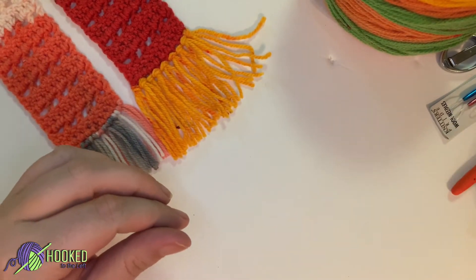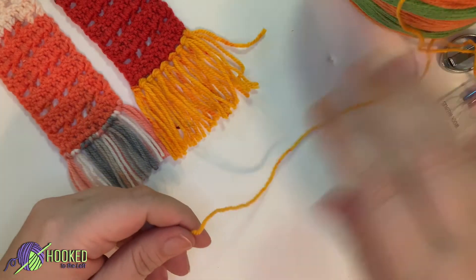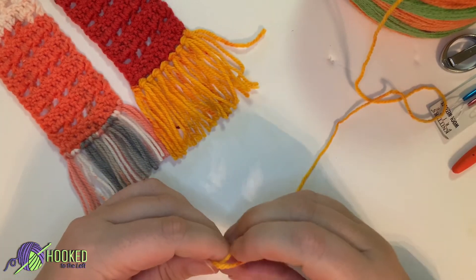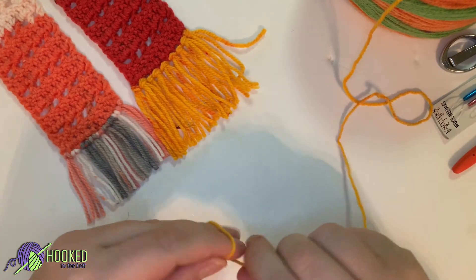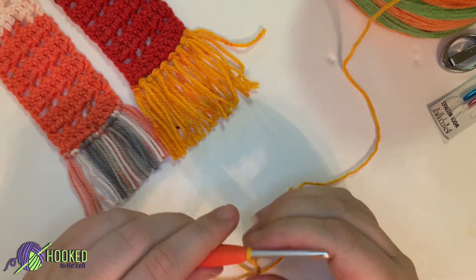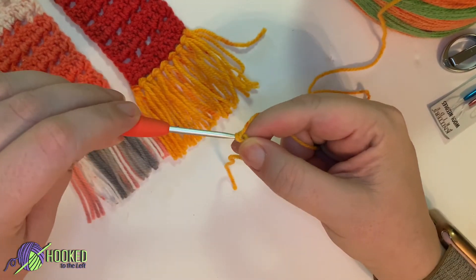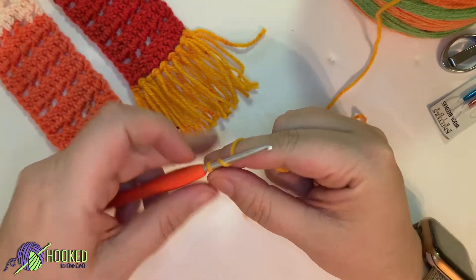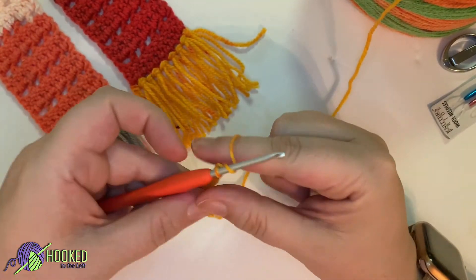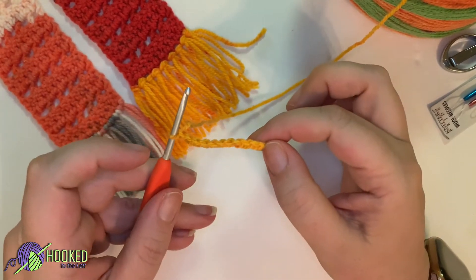I am creating this assuming that you already know how to make a slipknot and a chain. If you need a more detailed video on just the slipknot and chain, let me know down below and I'll be happy to create that for you. So let's go ahead and make your slipknot. You can find about 20 different ways to make a slipknot, so whatever works best for you. Now let's go ahead and chain ten: one, two, three, four, five, six, seven, eight, nine, ten. Make sure you don't do it too tightly — it's really easy to do that with these smaller hooks.